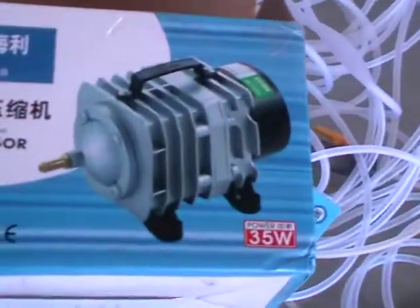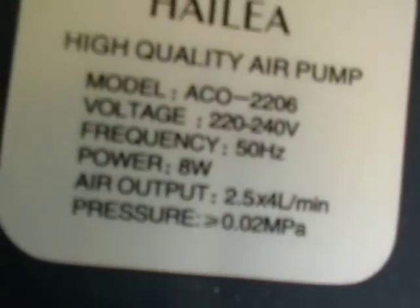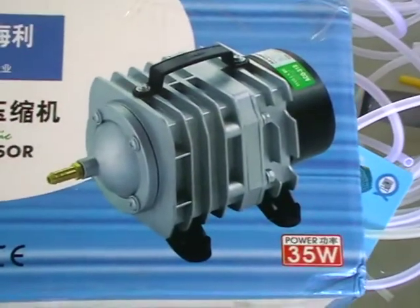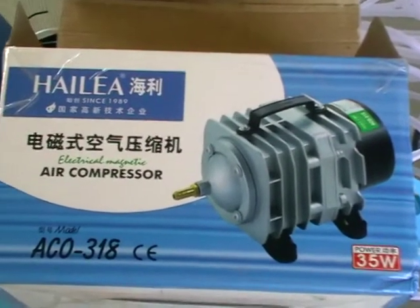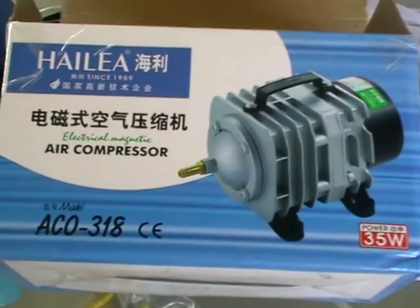Overall pretty happy with it. It's a lot more efficient — 35 watts isn't much, especially running on solar, compared to the previous ones. This one's doing double the output for around half the wattage. Really happy with the ACO 318, which probably means nothing, but you get the idea — a 70 litre a minute pump running on low voltage, low wattage.